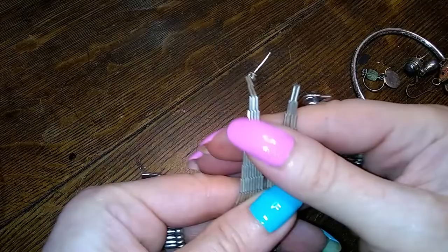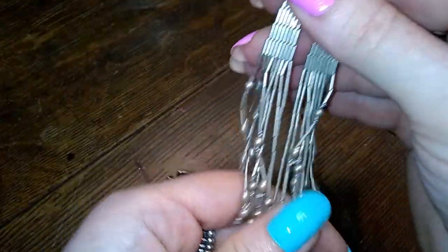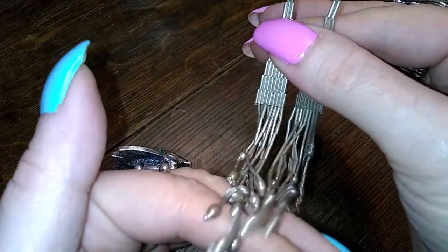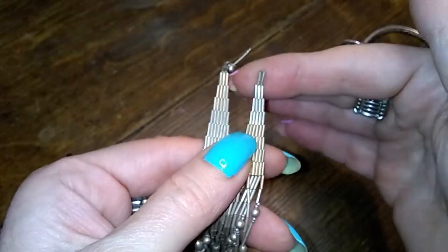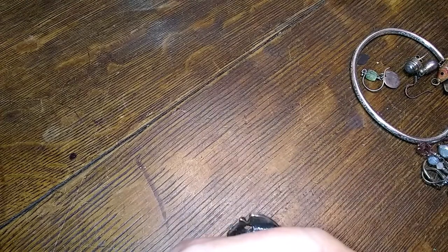Unless someone wants these to rework — they feel like a dream because it's that really silky liquid silver. Darn it. Let me know if you want those.